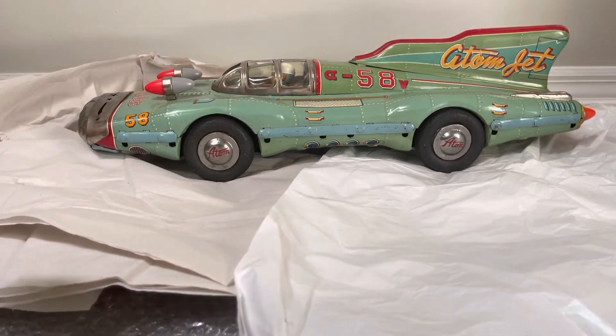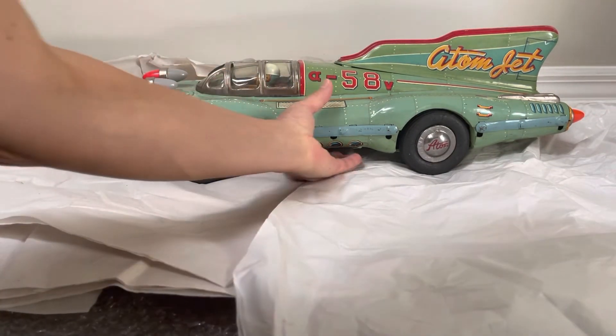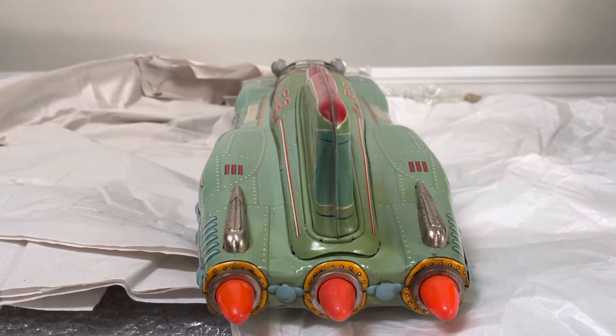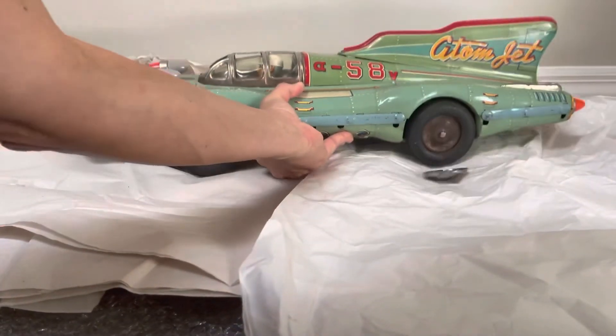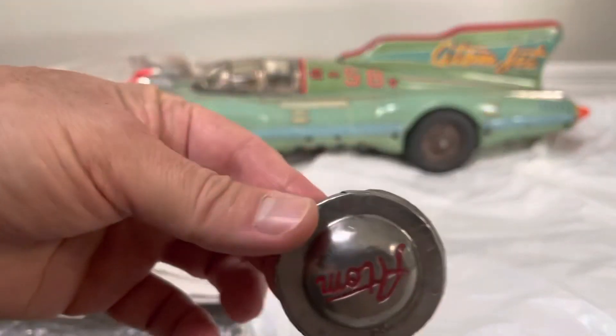I'm getting my workout picking this thing up. I couldn't even really roll it — it's so big that if I roll it I have no room without it hitting something.